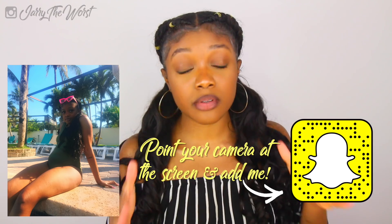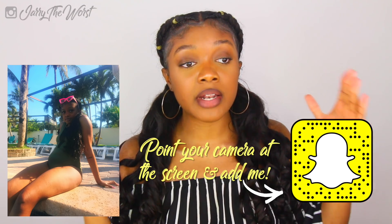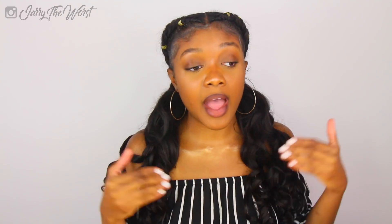Before I even buy a swimsuit, I go on YouTube and look for girls shaped like me. I have a very pear shape, a tummy, and I'm really small on top. If you don't know, a pear shape is being small on top, big on bottom. So I'm a part of the Itty Bitty Titty Committee — I'm a very proud representative. We meet at Starbucks on Wednesdays and Thursdays to discuss tactics on how to make our boobs look even better.